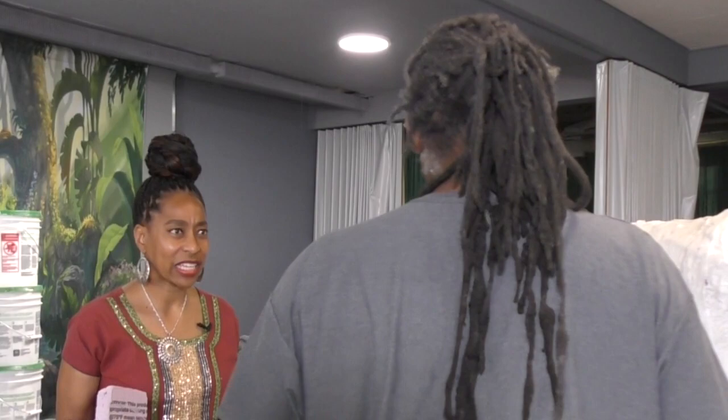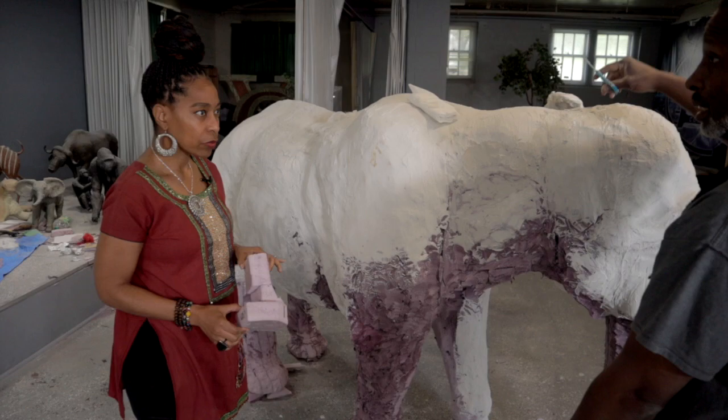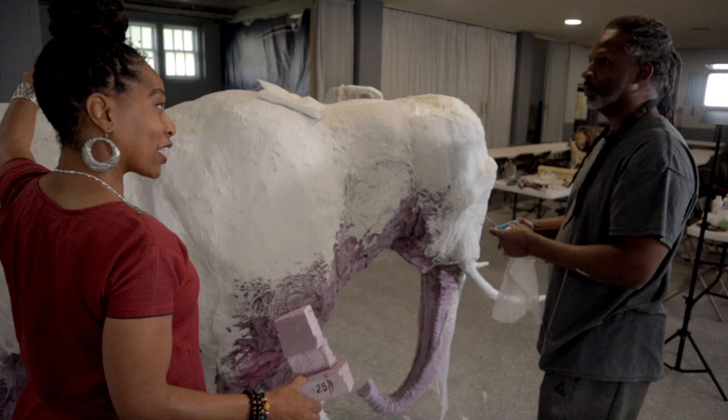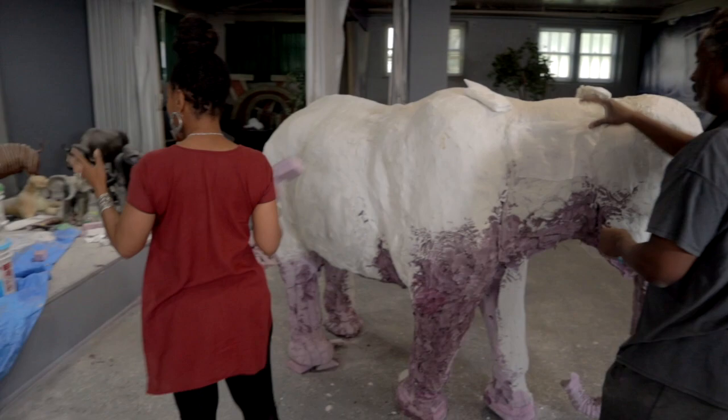So you never took formal classes? I took classes to show me how to upsize. You took classes to show you how to make them life size — bigger? Yes. Because before you were doing the smaller version — desktop size — and then you said I want to make them bigger. I started taking them on a bigger scale. There's an elephant behind me.